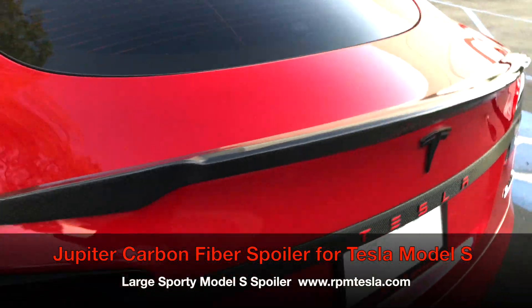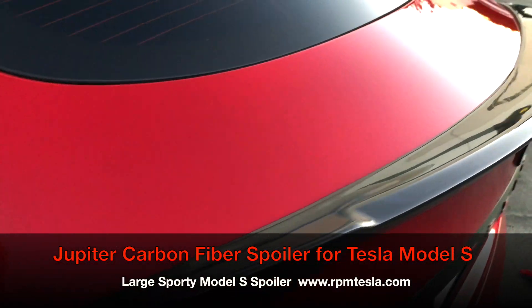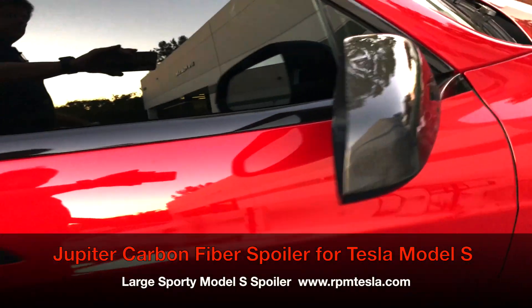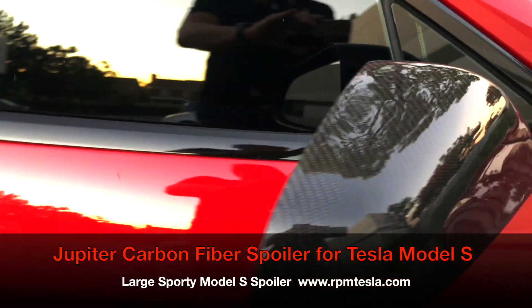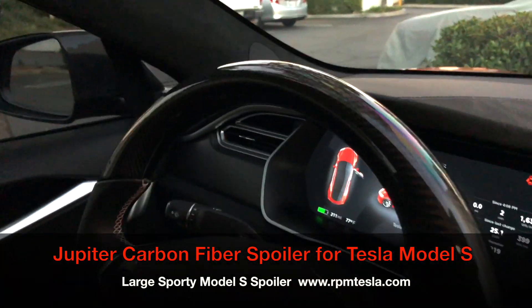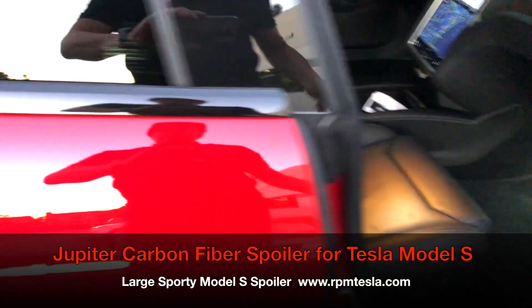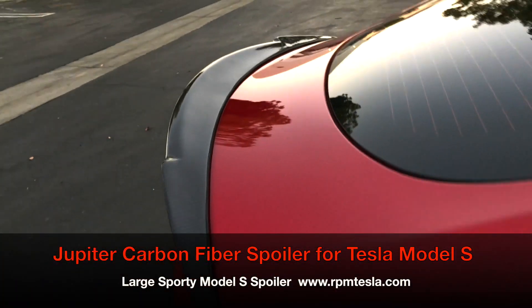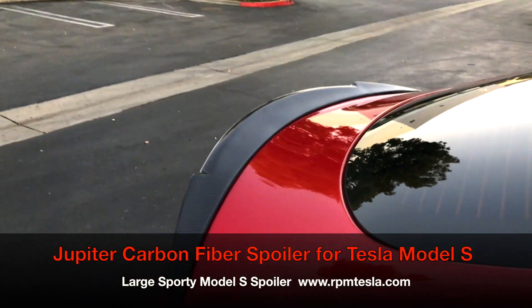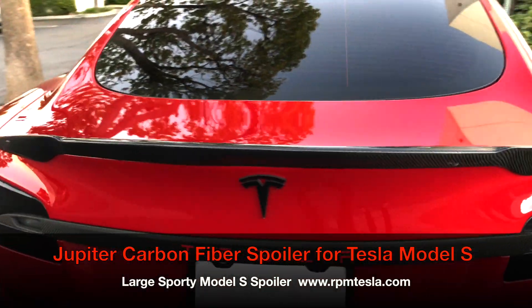It's now shipping and in stock at RPM Tesla. This is only going to be available in glossy. Glossy looks amazing — it looks great with glossy caps for the side view mirrors, as well as a glossy carbon fiber steering wheel. Look at that — really nice, really strong and aggressive. The masculine Jupiter Model S carbon fiber molded spoiler.